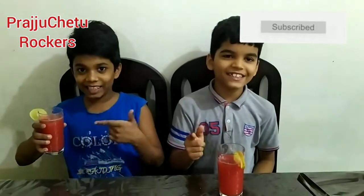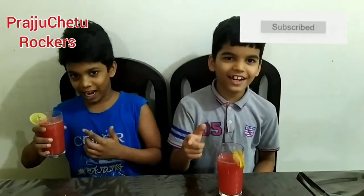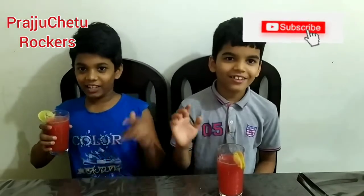How is it? It tastes super. Thank you. If you liked this video, please like, share and subscribe. Meet you in our next video. Till then, bye.